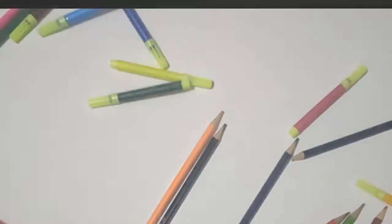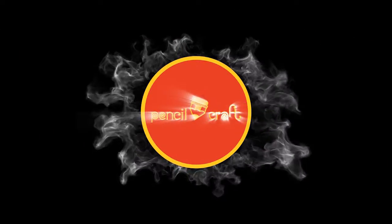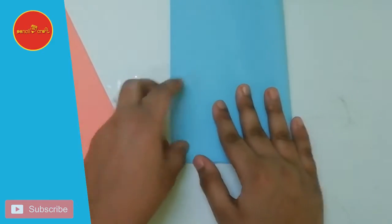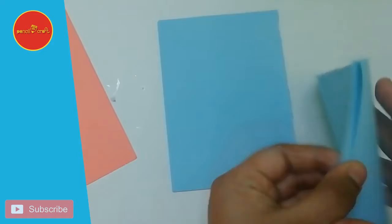Hi, welcome to Pencil Craft. I'm gonna do some interesting artwork. Hope you all will like my video. Kindly subscribe to my channel and click on the bell icon to get notification for my upcoming videos. Let's go to the video.